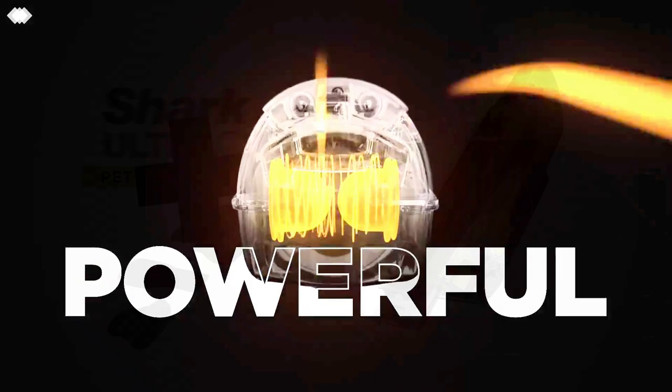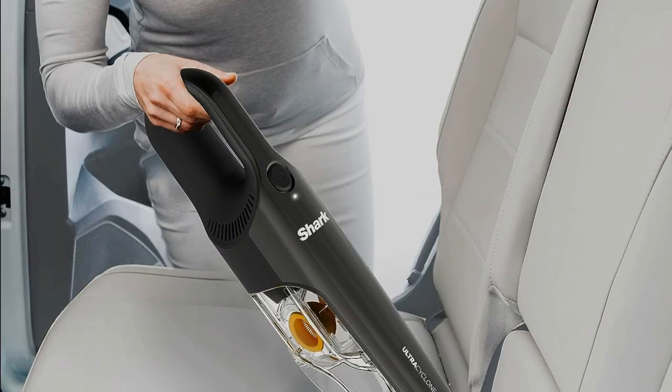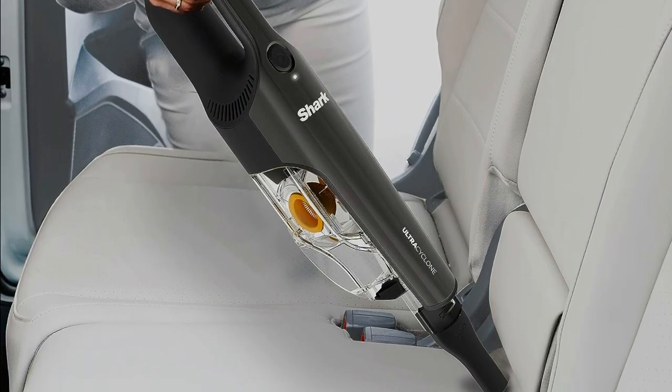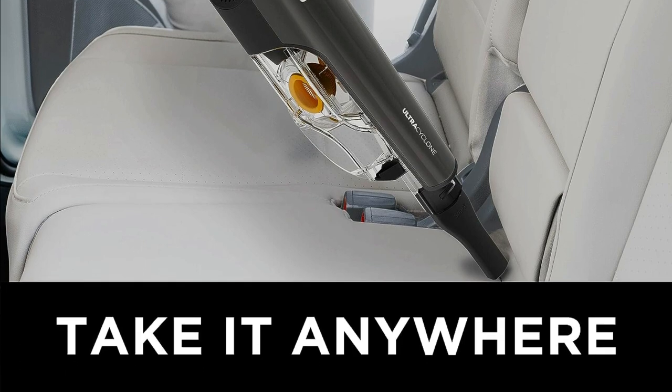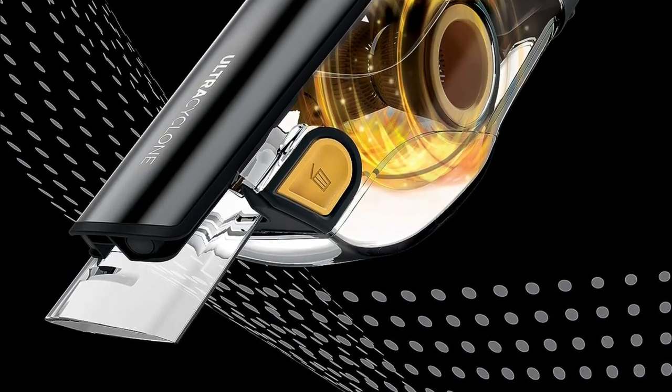The Shark Ultra Cyclone Pet Pro Plus weighs in at just 2.8 pounds, making it incredibly lightweight and easy to handle. It comes with a powerful lithium-ion battery, ensuring reliable performance each time you use it. No more worrying about losing suction halfway through your cleaning routine.